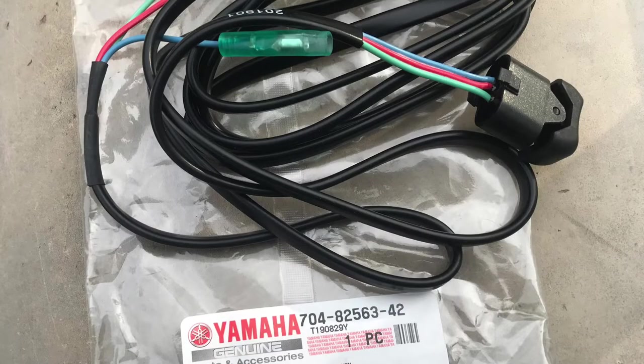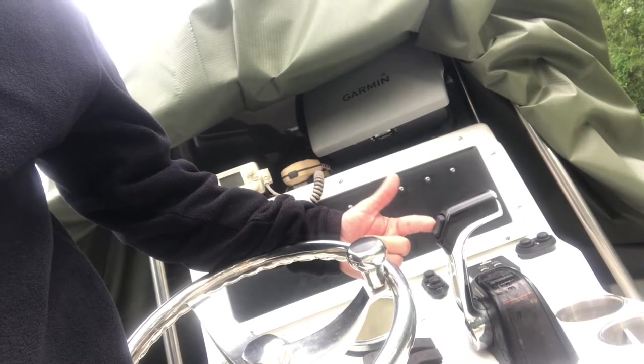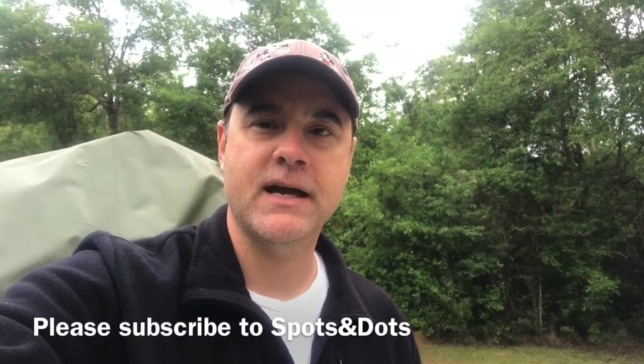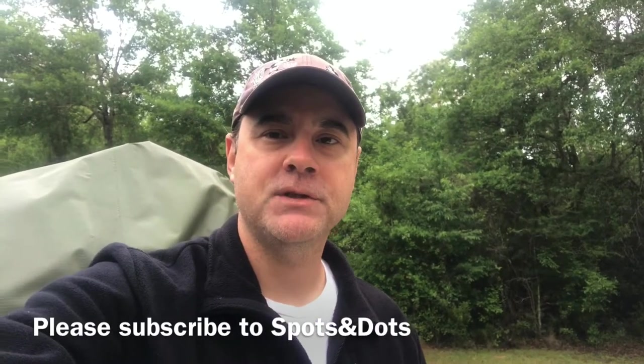Morning guys, Dwayne Lulu with Spots and Dots coming to you again. My last how-to video showed you how to change the trim switch on the motor itself of a 2009 F250 Yamaha. Today we're going to be changing the trim switch on the binnacle — that is the control at the helm, they call it a binnacle. It doesn't work at all anymore, so we're going to change it out. If this video helps you out, hit me up with a subscription if you like fishing videos. Subscribe to Spots and Dots, and I hope this video helps you out.